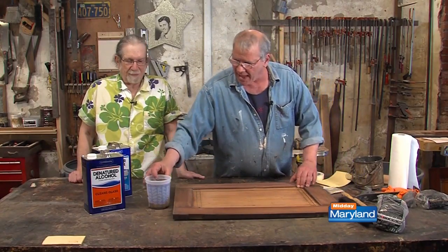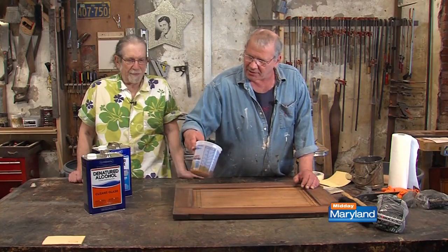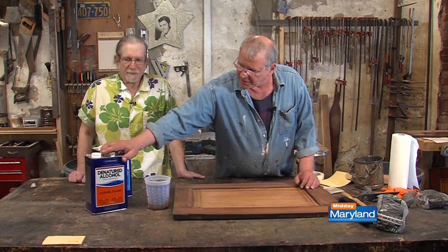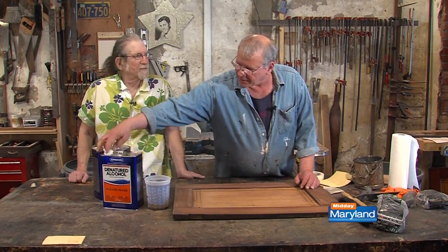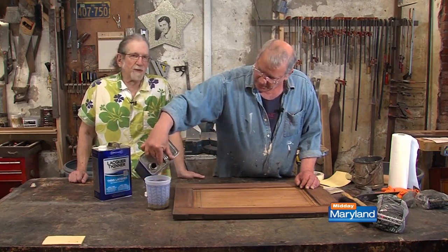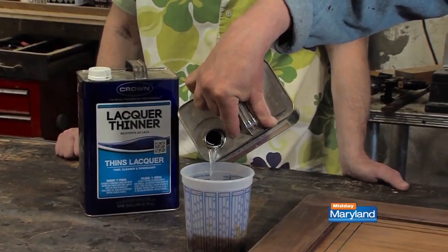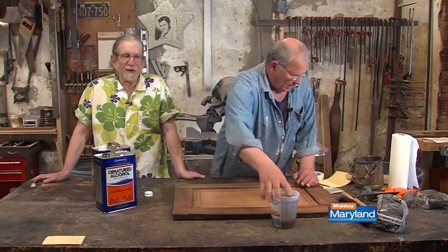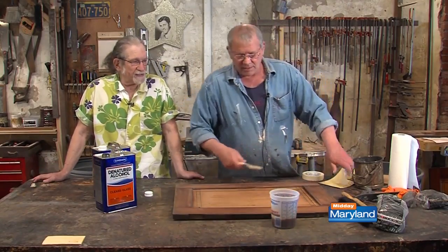The finish I'm going to use is shellac — this is shellac in here, about a shot glass full. You do the spit coat using the denatured alcohol right here. You always want to dilute your shellac when you're doing a finish like this. You don't need it that thick — you want it to go on quickly and dry quickly as well.